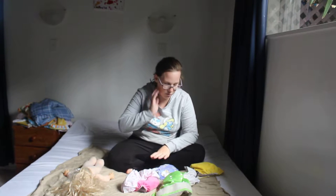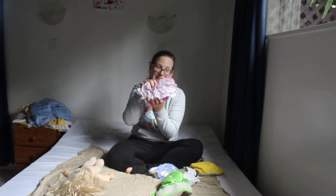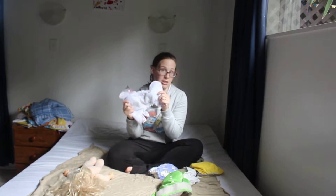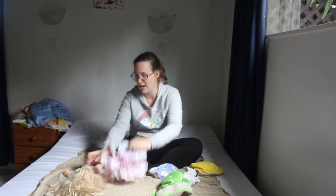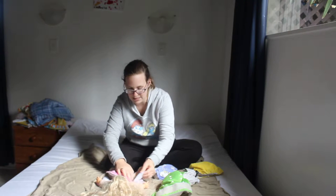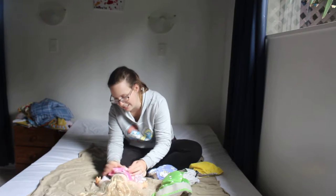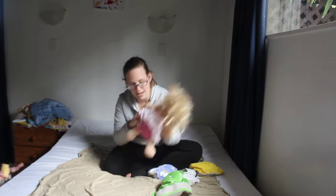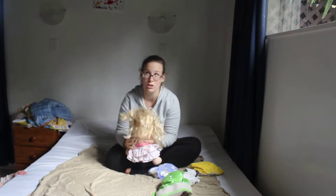So the four main cloth diapers I use — first are Pretties, and this one is an all-in-one, which means there's nothing snapped in, nothing stuffed. You just put your baby in it — I'm using a doll since both my babies scream — snap them in and voila! Pretty bum, especially when they're crawling or walking. So cute.